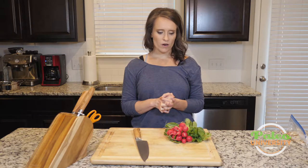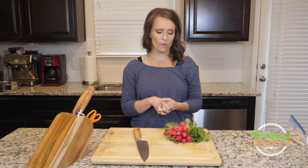How peppery a radish is depends on a lot of different factors — one of which is the time of year it's grown, the soil it's grown in. There are just so many different things. It's kind of a cool vegetable in that way.